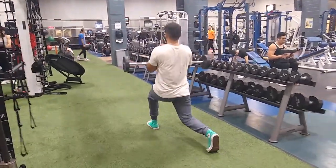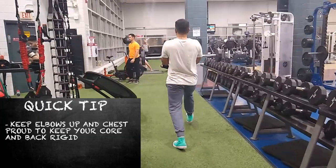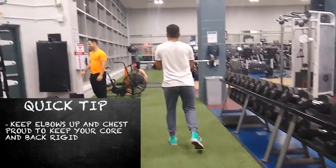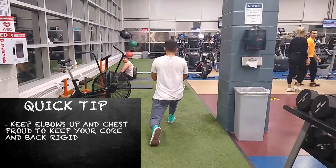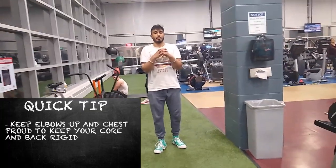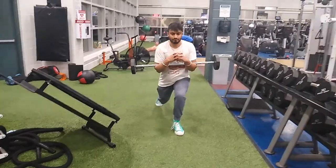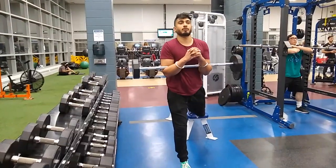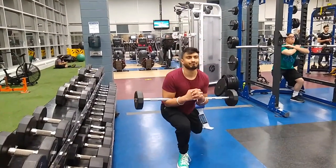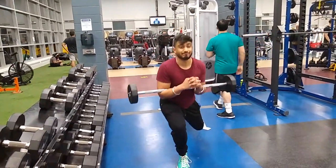The next two exercises are single-leg variations and they are brutal. First are Zurcher lunges — take a standard lunge and do it in the Zurcher position. I prefer a walking variation because as you step forward you need dynamic core stability, constantly resisting movement in all four directions. That's why I prefer walking lunges over stationary lunges for the core stability benefit, though you can do either.